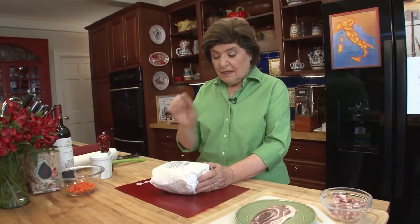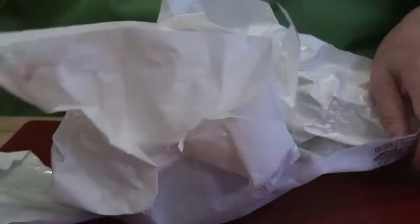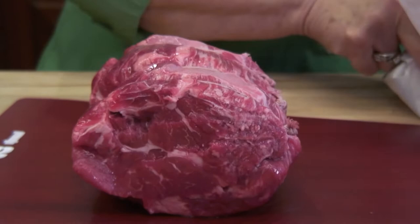And it starts with meat. So let me show you what I have here, well wrapped from the butcher. To do it, you want to start out with a chuck roast — about three pounds or so of a good looking chuck roast. That's about three pounds of chuck roast that's been tied with kitchen string.